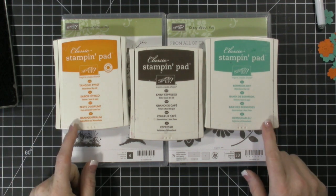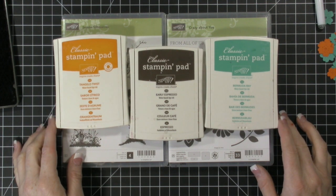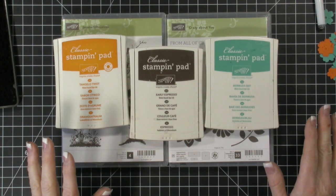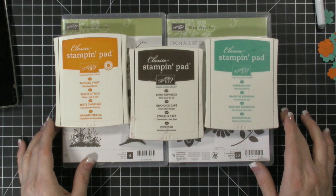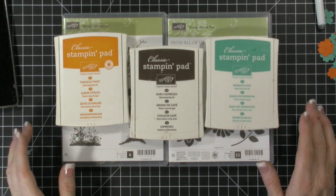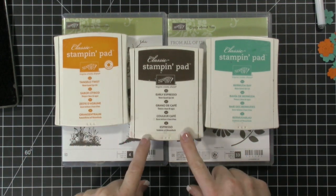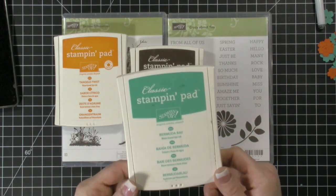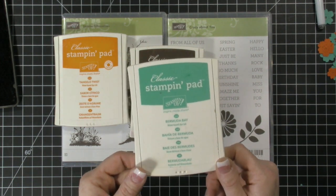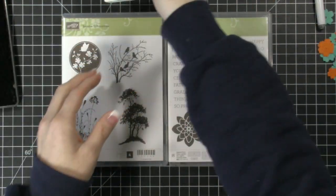Today we're going to make a card video and we're going to use a color challenge. I'm joining in again with the Global Design Project website — I love it. It really pushes me outside my comfort zone. We're going to be using Tangelo Twist, Early Espresso, and Bermuda Bay. You guys know my love affair with Bermuda Bay — if that ink pad ever goes away from Stampin' Up, I don't know what I will do. So let's get started!